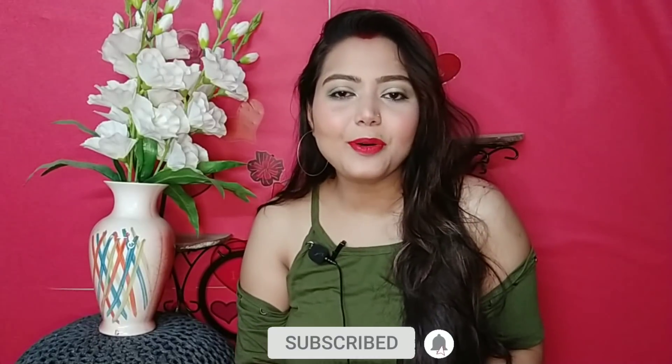If you want to subscribe, please hit the bell icon. So I am going to share special details and interact with you.